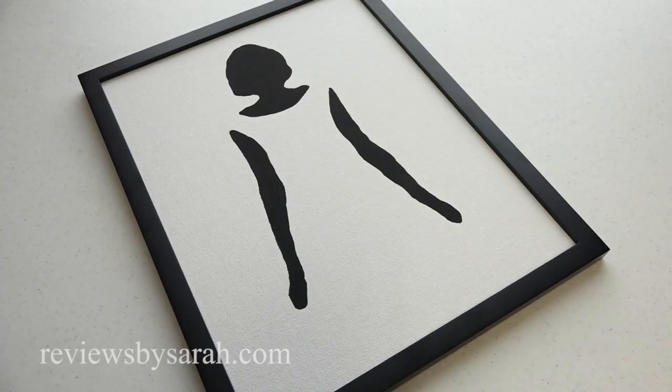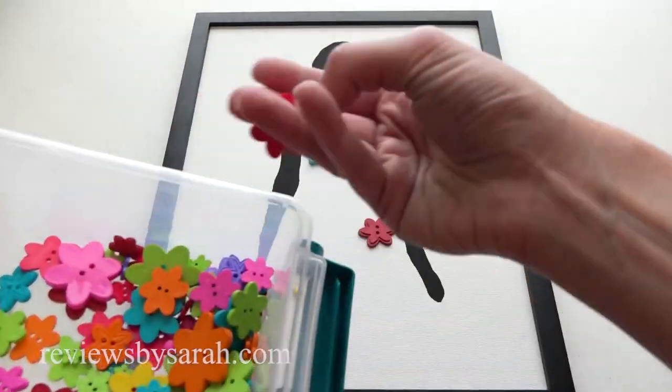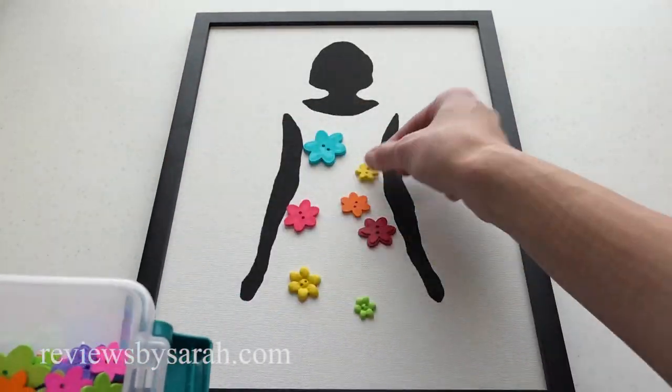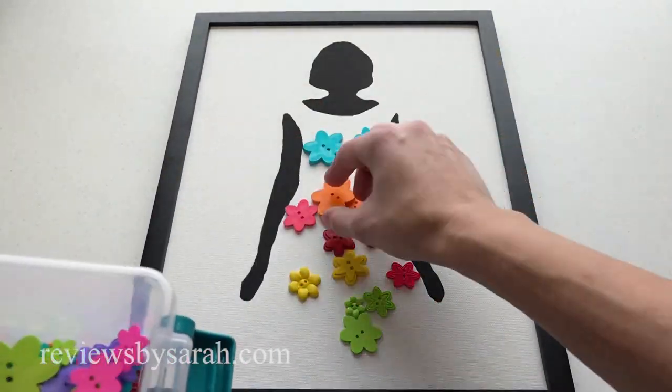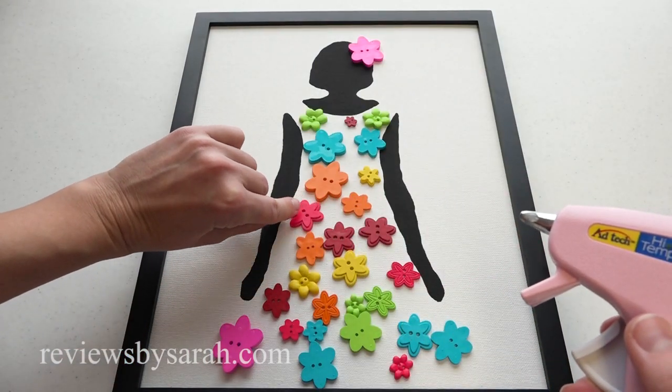I'm putting the frame on first. Then I just place the buttons anywhere I want on her dress part. Take hot glue and glue them to the canvas.